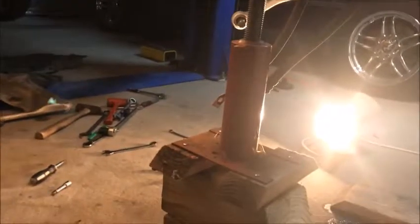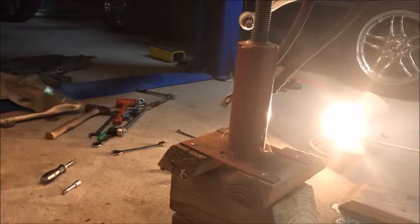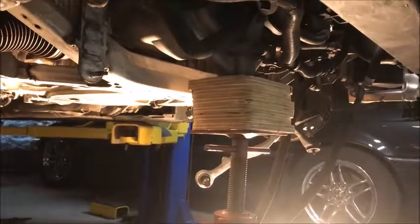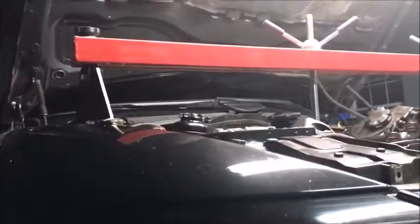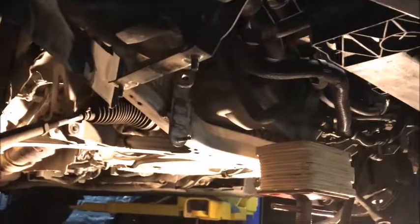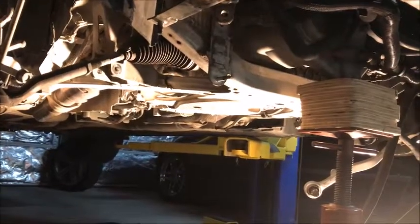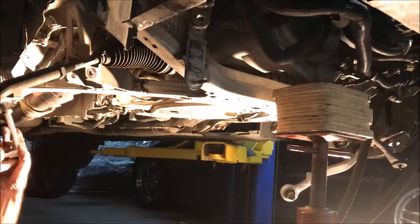We're getting ready to drop that pan. As a safety precaution, I got a jack underneath the oil pan right there, so it's held up on top by the bridge. Just to be sure that doesn't move and throw my position off, we're going to have that on there as we take this loose. Let's get set up here and start by just loosening these bolts.